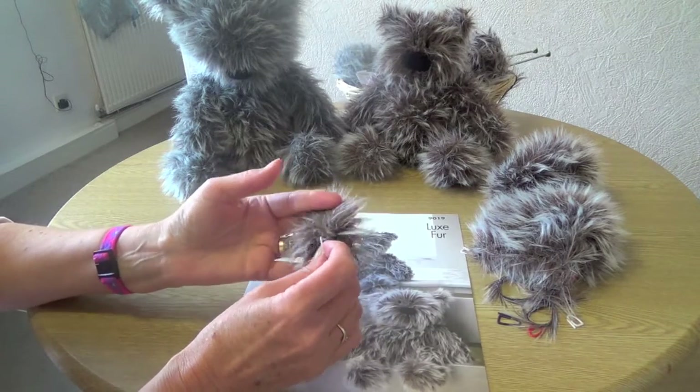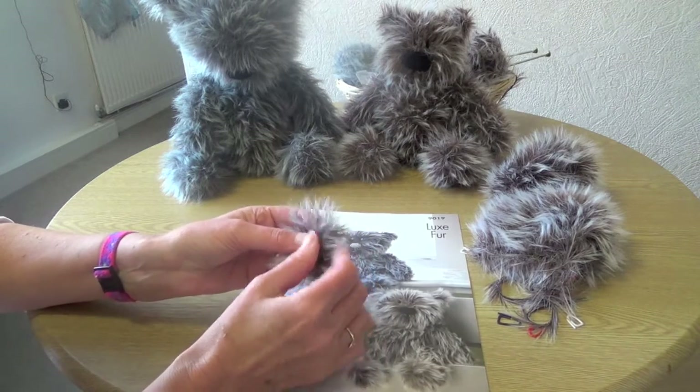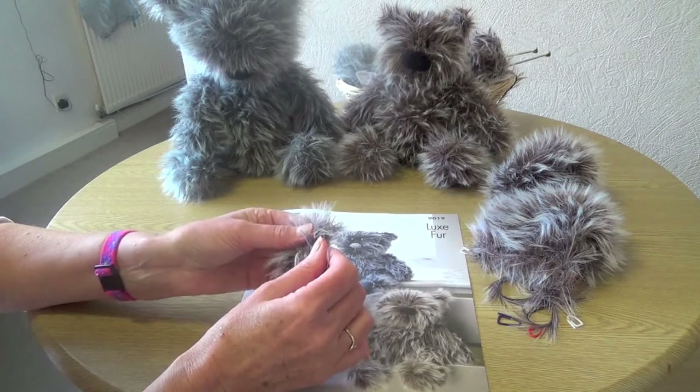So I hope you enjoy making the bears — I really have enjoyed it — and if you'd like to share a picture of your bear I'd be more than happy to see it. Happy knitting, see you soon!